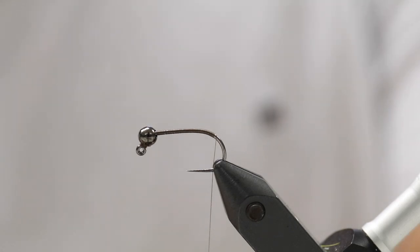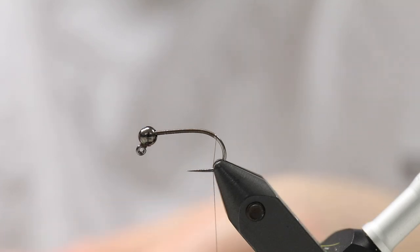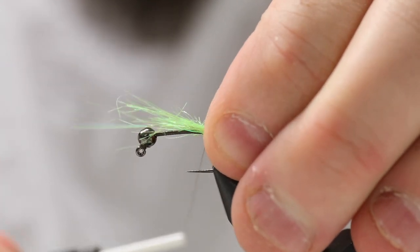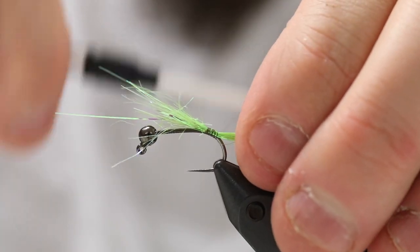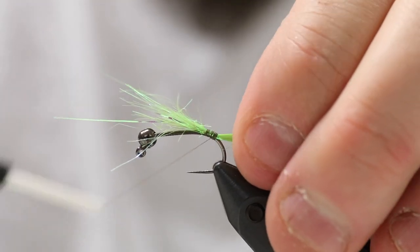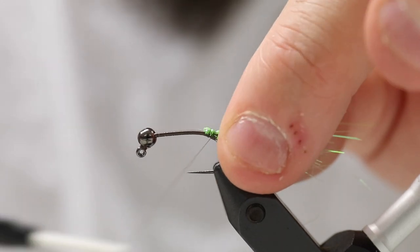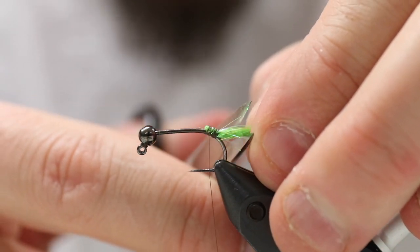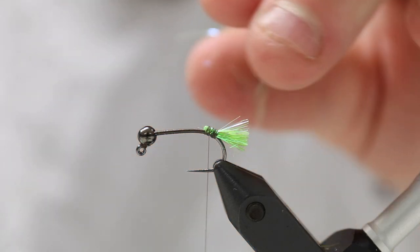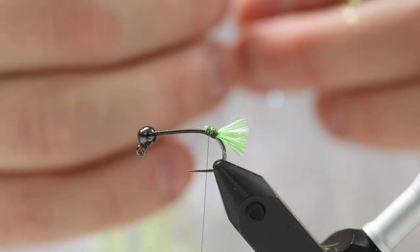Then I'm going to tie down the tail. For the tail on this fly, I'm going to use a small bundle of Flashaboo dubbing in Chartreuse. You can use a lot of different stuff, but I find this is very nice because it has some shine to it and it's quite easy to see in the water, so it's a good way of having a tail — kind of like on the red tag, only this is green instead of red. I just trim it down so it's basically just a small bundle here. It doesn't matter if it's all uniform in length; that's not something we need to concern ourselves with.